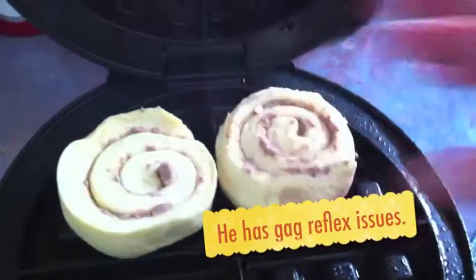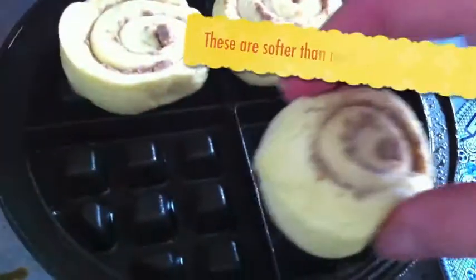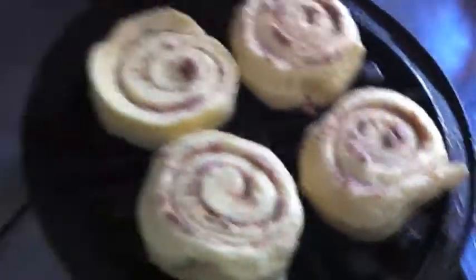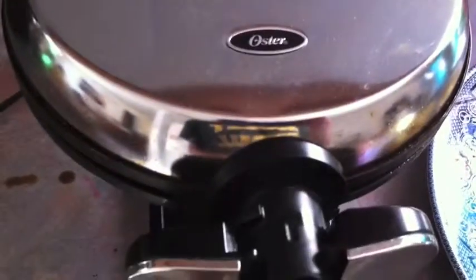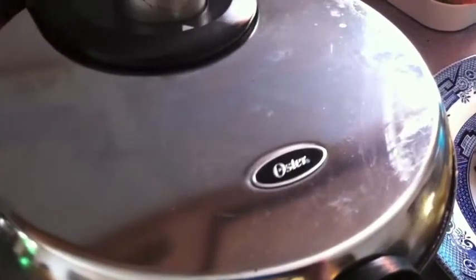And then literally just place them on to each section here. We're going to do 15 seconds on each side. My mother-in-law was here — I think it was one holiday season, I think it was Christmas — and she discovered these on Pinterest and we made them. And they were perfect, especially for my kids because they turn out really soft and they're quick.